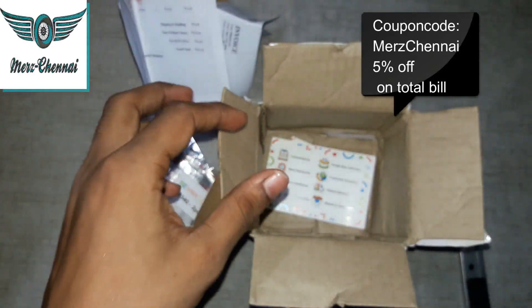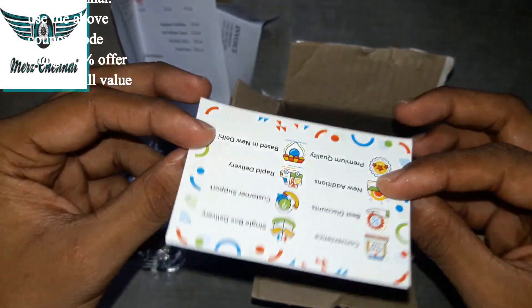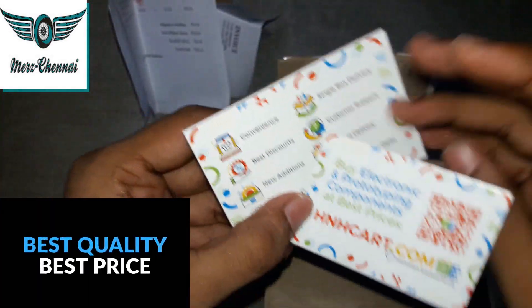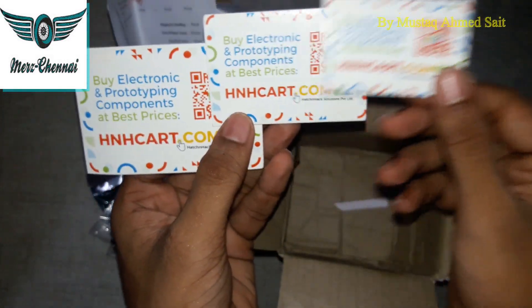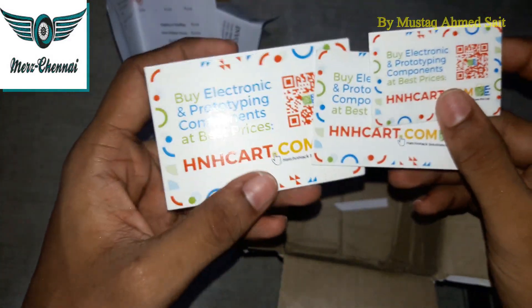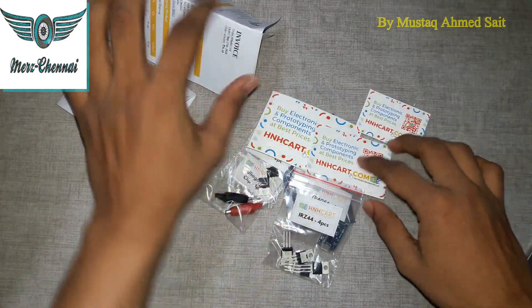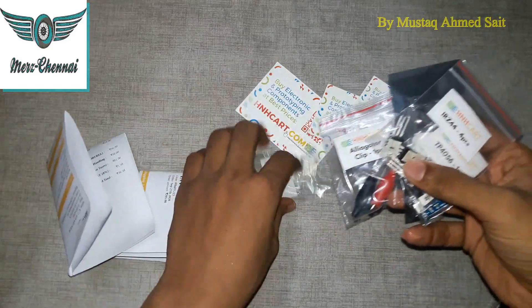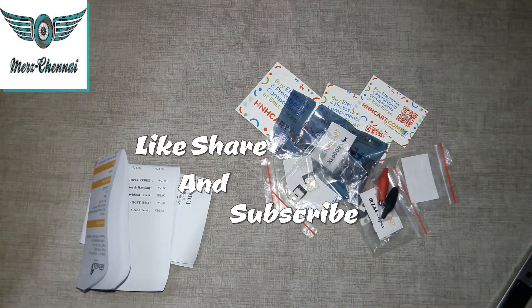You can use the coupon code for a 5% discount on the total bill. The website also has a catalogue card. The prices on this website are lower than elsewhere. If you want to visit this website, you can use the coupon and available offers. If you like this video, please like, share, and subscribe.